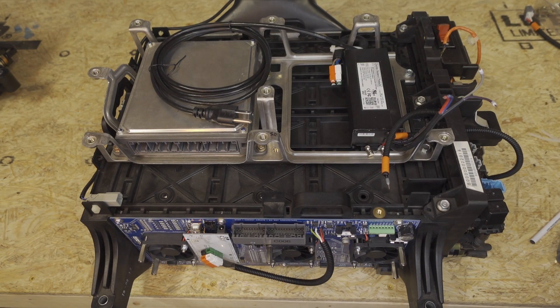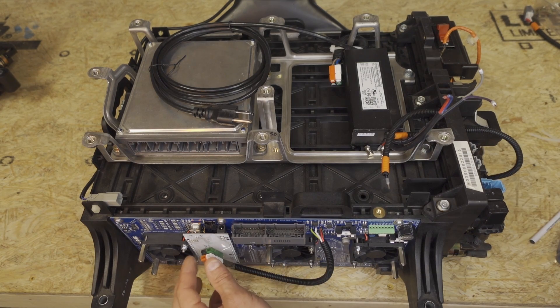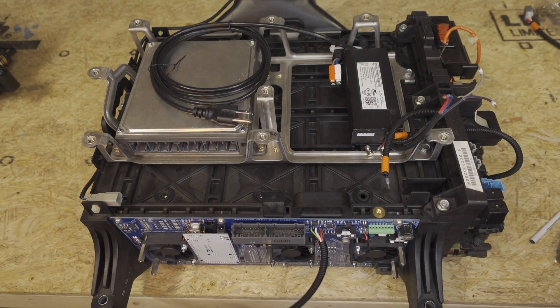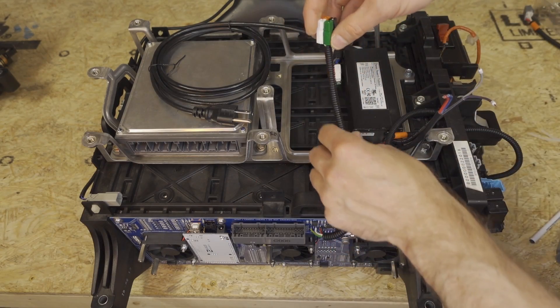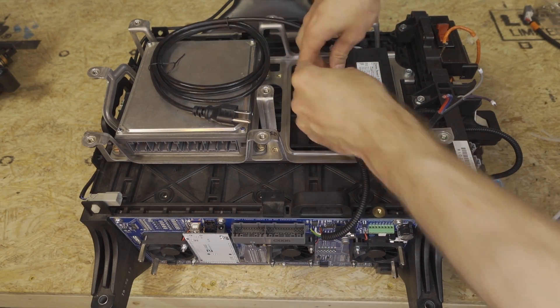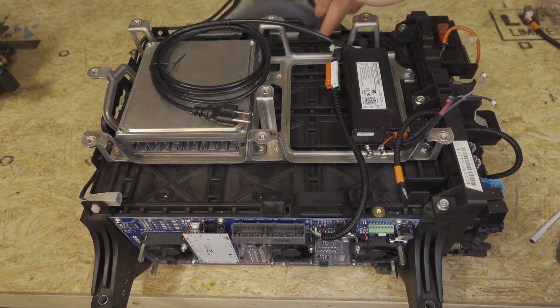Now we need to connect the external cables to LIBCM. We're going to start with the grid charger, which is taped onto the Arduino. So just go ahead and untape it. Then we're going to come up and over and plug in the mating Anderson connectors. If this cable is not long enough, then you haven't installed the grid charger correctly — make sure you go back and review that video.